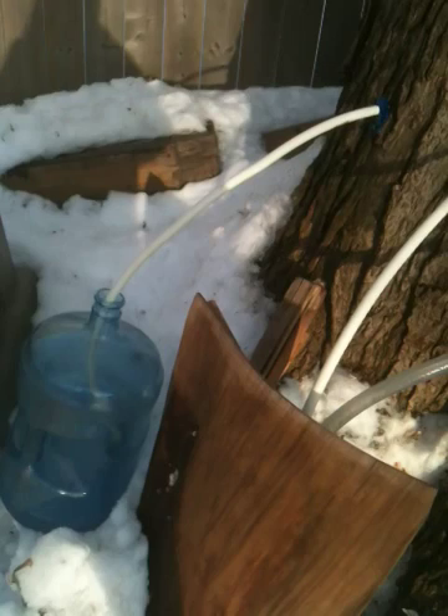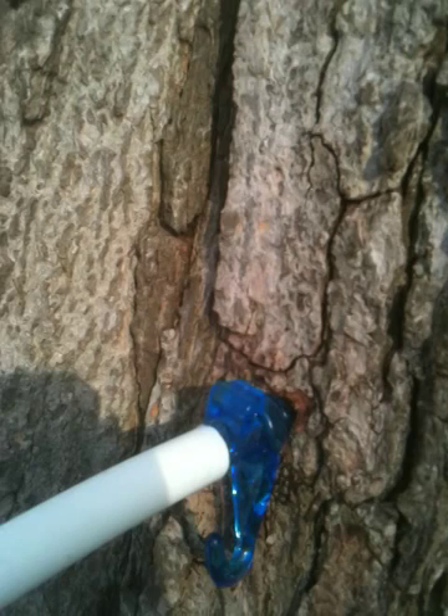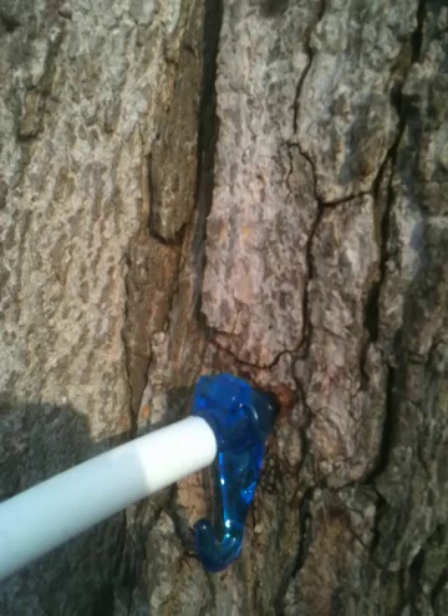I'll show you a close-up. There is the spile — drilled into the tree, hammered into the tree — and then I just stick the hose on the end of the spile and follow the hose down into the bucket.